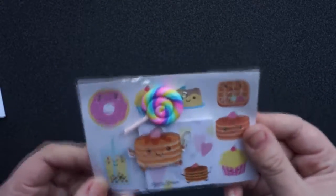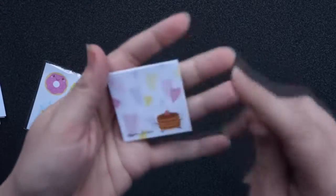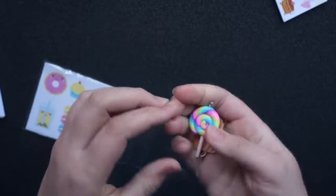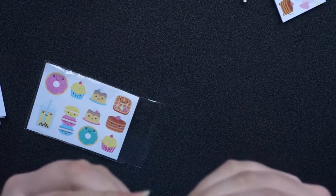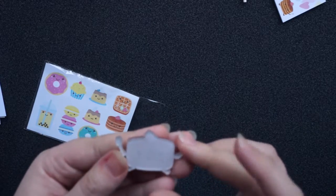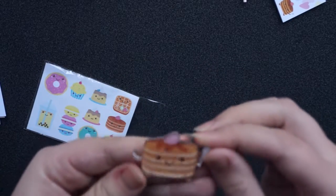Then we have this small package of goodies — a small pad of note pages, a planner charm, and another planner charm, made of like acrylics or something. I'm not quite sure if this one is supposed to be attachable or something, but yeah, it's a small piece of pancakes, I guess.